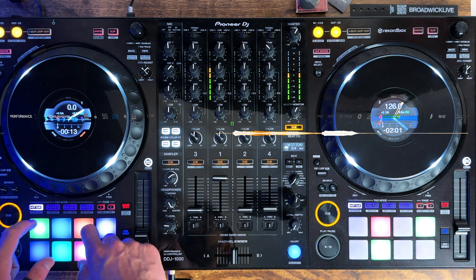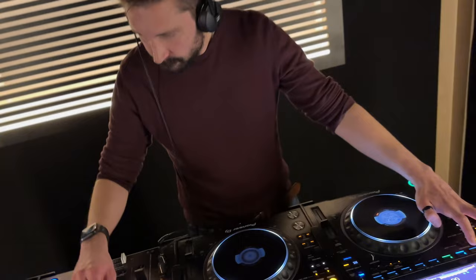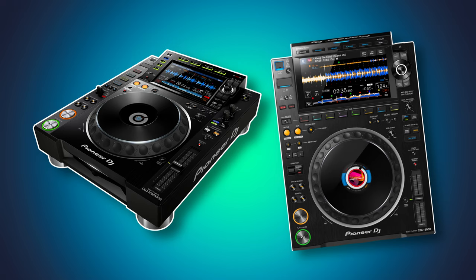I use tagging, or My Tag as Pioneer calls it, extensively to manage my music library. It helps me organise my music and create playlists quickly, which saves me loads of time. But every so often I still play on CDJs. Despite being a core feature of Rekordbox, the support for My Tag on CDJs is a bit ropey — they are available in the CDJ 2000 Nexus 2s and above, but older CDJs don't have it at all. One workaround is to get Rekordbox to add your My Tag information to the comments field of your music.